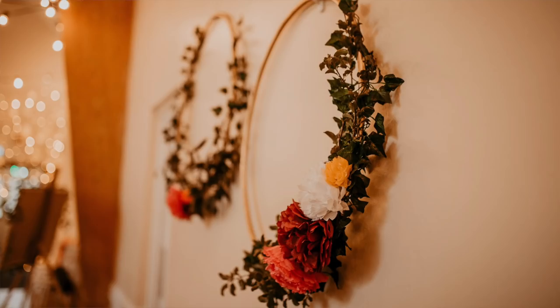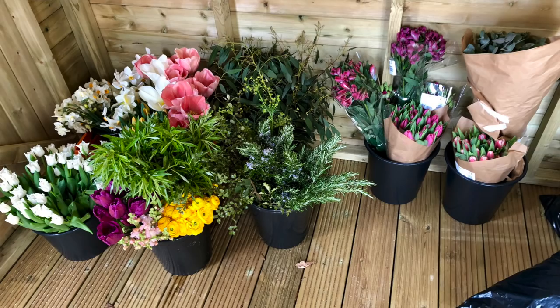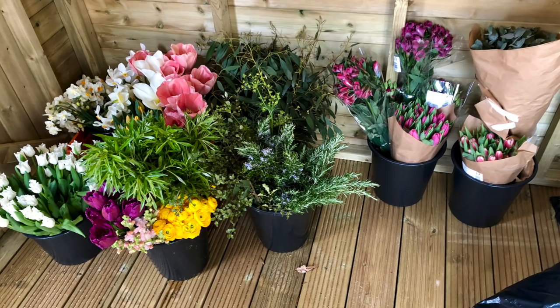Next you can add extra decorations - though you don't have to, you could leave the hoops exactly as they are. We decided to bulk them out a bit more, but we waited until closer to the day before the ceremony to do this because we put real foliage on ours. We used a local flower farm called Sussex Flower Farm, and we sourced flowers and foliage directly from them, which was a lot cheaper than going to a traditional florist. We literally placed the pieces of foliage on the hoops and tied them on with little pieces of green string, building it up until it looked nice.